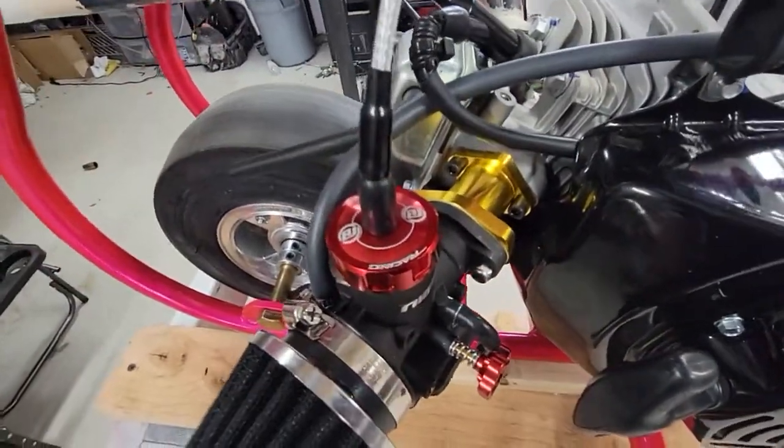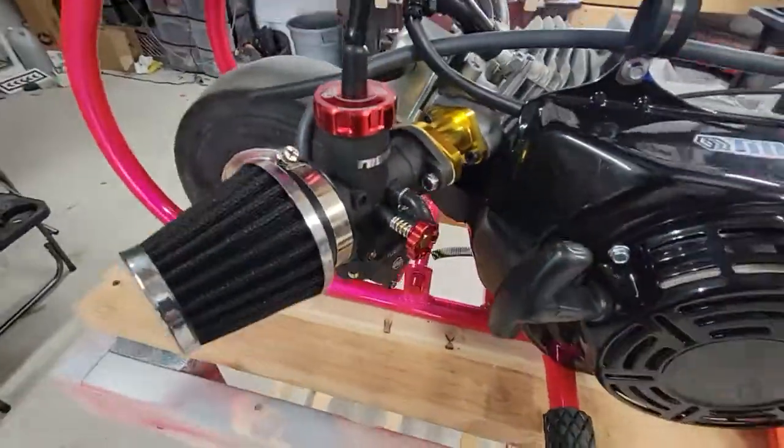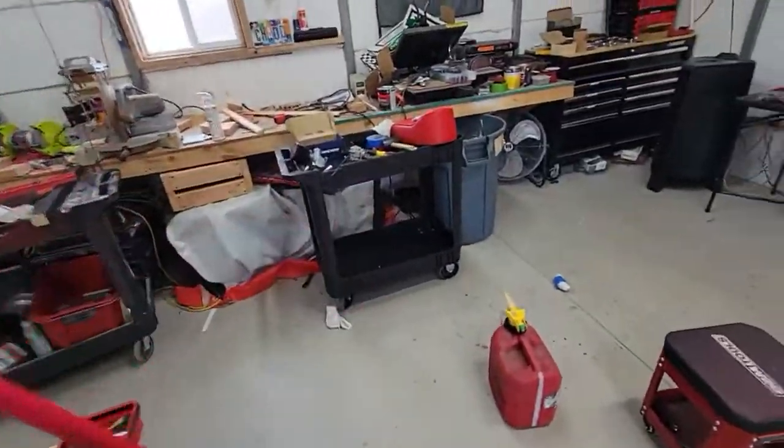Idle is super easy to adjust right there. Choke is super easy — up, down. And it looks badass. I just fucking had it with these crap carbs.